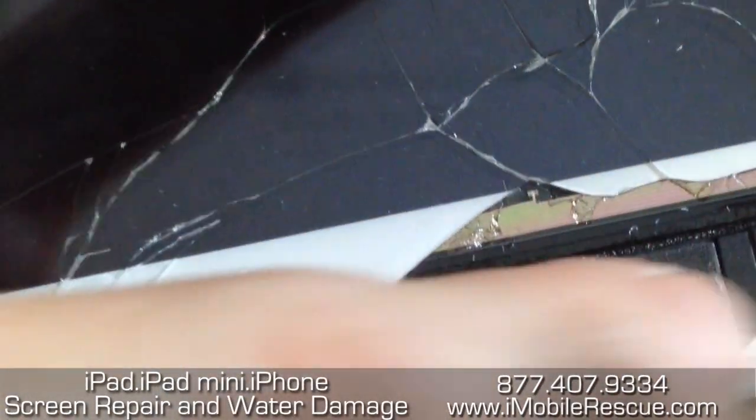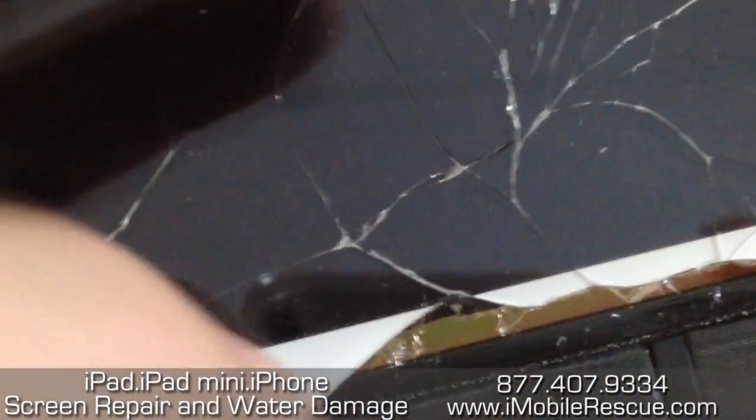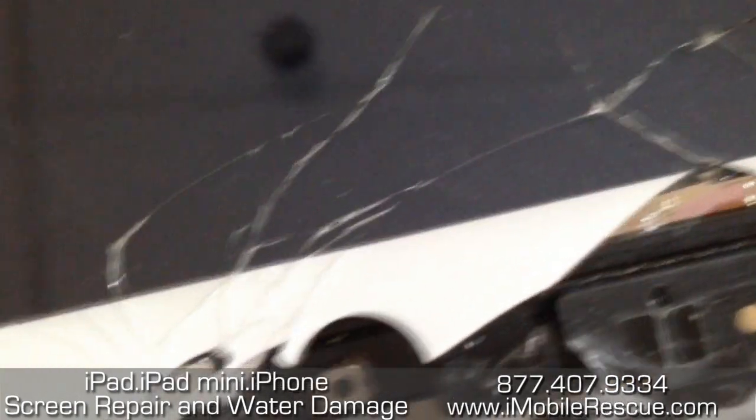Down here you can cut the Wi-Fi cable, but again, this didn't stick so much to the digitizer — not as much as it does on the iPad 2, which is totally a mess. But still, when you go around this area you've got to be careful you don't cut it.